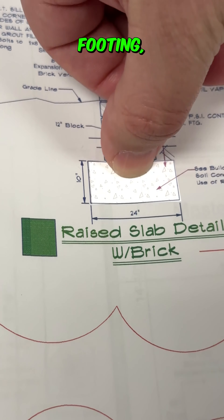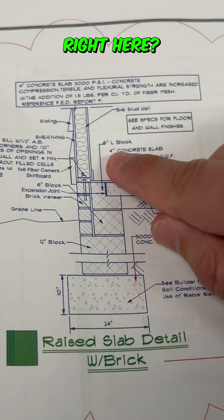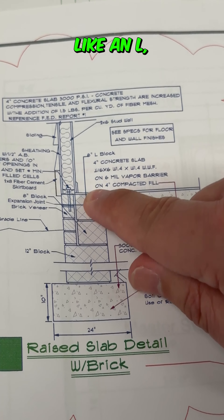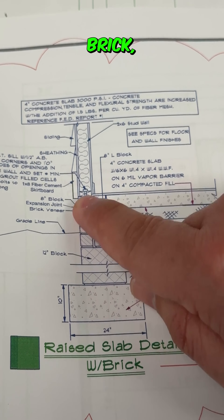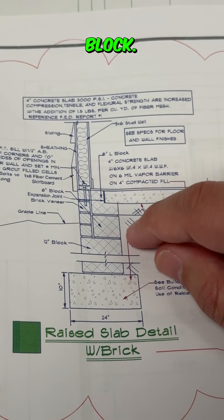It tells you exactly how this wall detail is made up. First you've got your footing, then you've got your 12-inch block, then you've got this 8-inch block. See this right here? It's called an 8-inch L-block — you see the shape of it? It's shaped like an L. Then you've got your brick, and then your concrete gets poured over into the L-block.